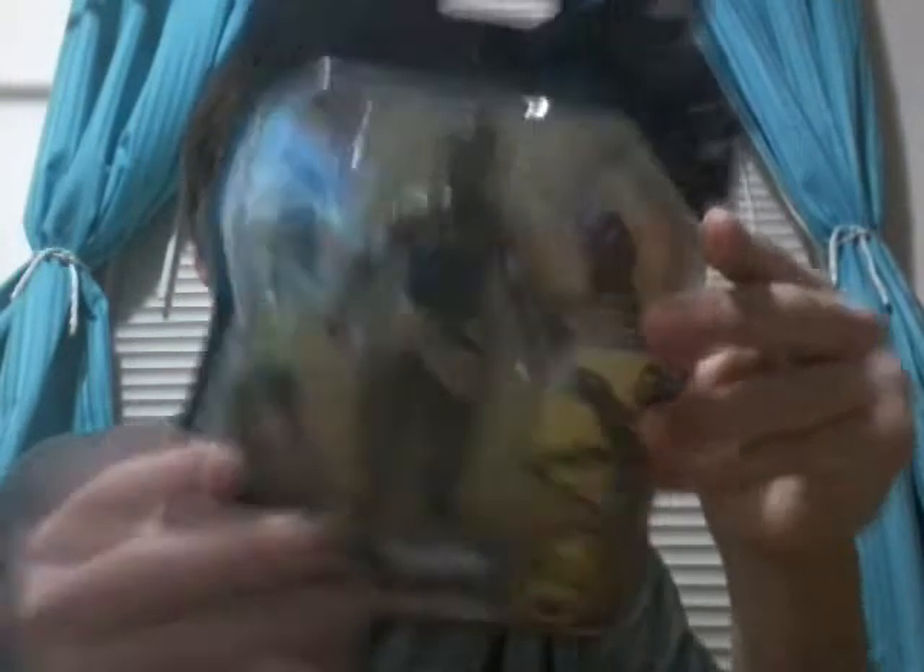I got T'Challa's sister Shuri — yeah, the Black Panther sister. I gotta say, this is another cool looking action figure right here guys. I guess you can consider calling her an Infinity War action figure too. She had less screen time in the film, but she is an awesome character and an awesome sidekick for the Black Panther especially.